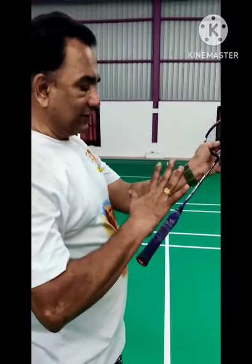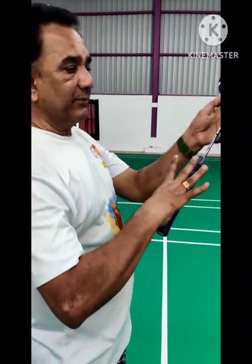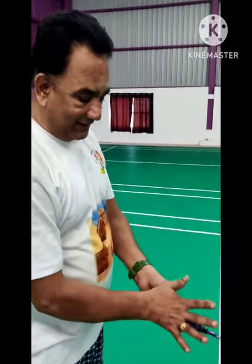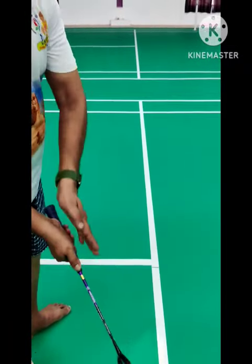If you hold the target, you can use the middle finger. If you use the middle finger, you can use the thumb. If you rotate the thumb, you can use the blade.